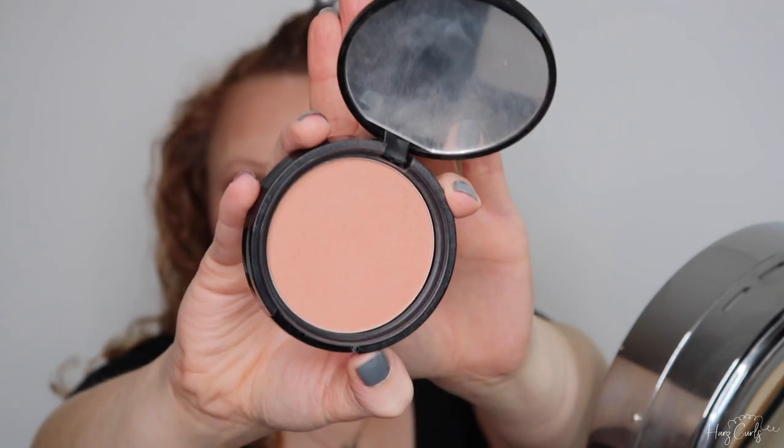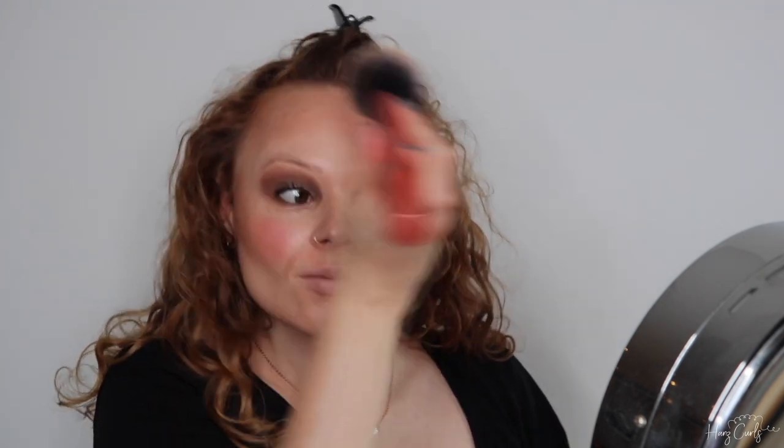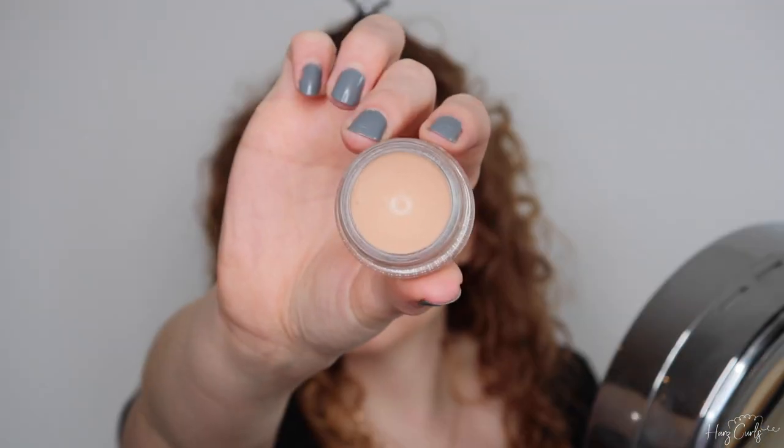Now I'm adding a little bronzer to bring the look together — this is the NYX Matte Bronzer in shade Light. The makeup on my face does look a little disjointed, but let's be honest, so does Winifred's.